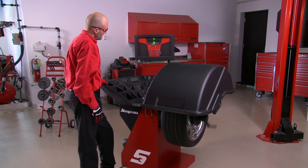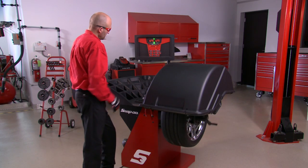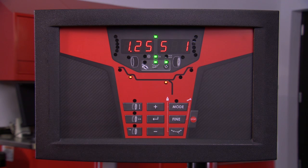Note the spoke mode is only selectable once the initial spin has occurred. Start by lowering the hood and performing the initial check spin. Now select the spoke weight mode by pressing the mode button until the spoke mode indicator is illuminated. For the right side plane, do not apply weights at this time.